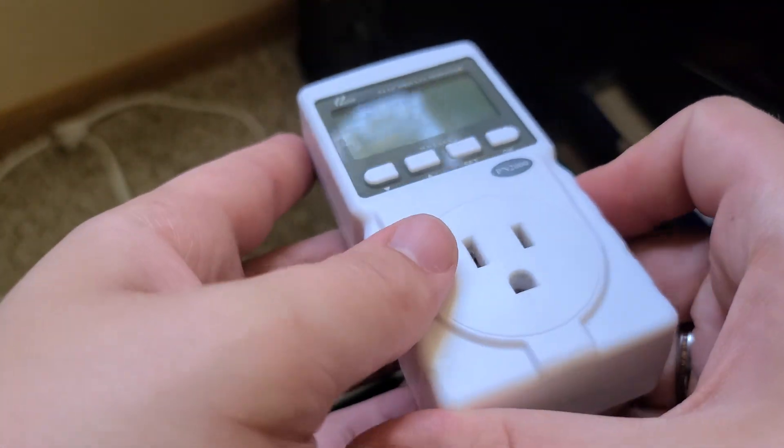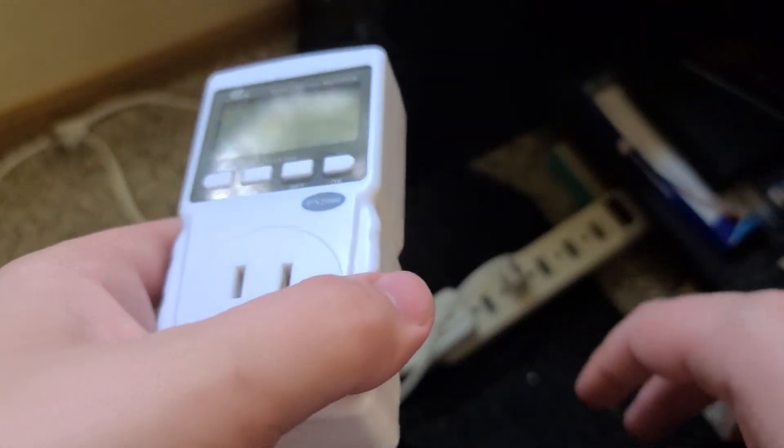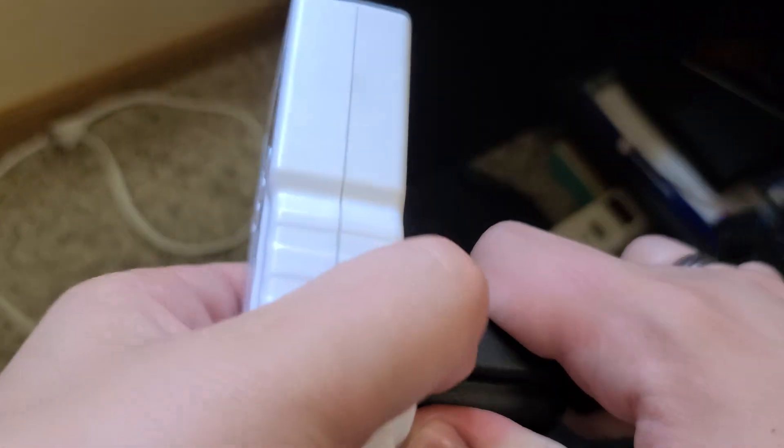Hello, this is a little walkthrough of the PN2000 Kilowatt Meter. It offers many advantages over the competitor, the P3 Kilowatt Meter, and one of the reasons why I bought it.